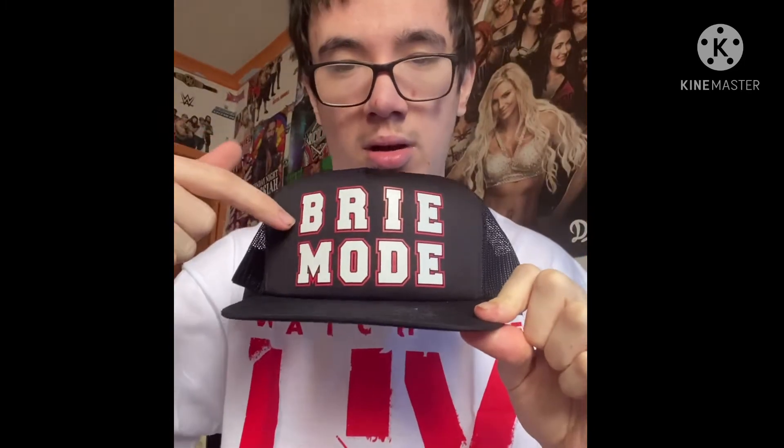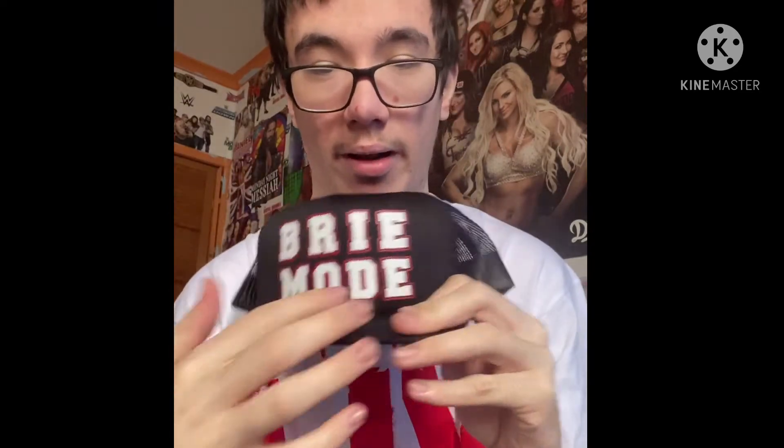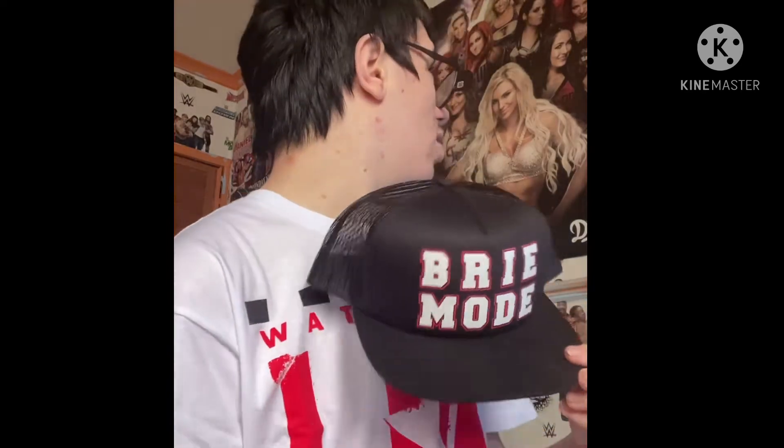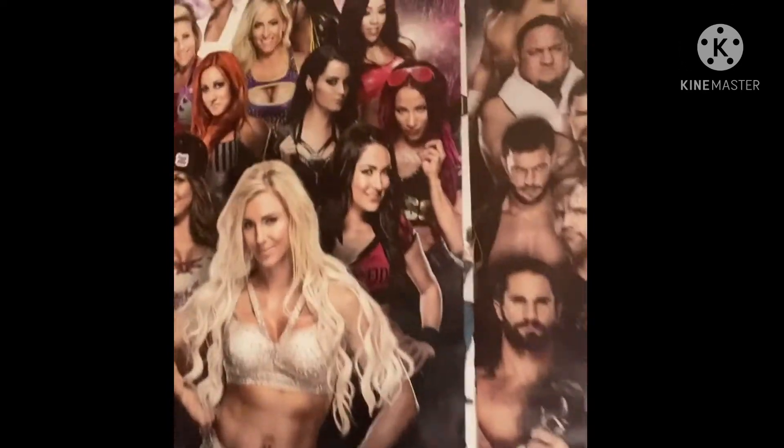We can't take this off until we get our new t-shirt out, which will be soon. But we got a brand new cap, ladies and gentlemen — Bree mode! It's a little different for you guys — it just looks like 'Bra mode' backwards — but it's actually 'Bree mode,' B-R-E-E-M-O-D-E. That's Brie Bella, one of the Bella twins. And speaking of Bella twins, a lot of Bella twin merch coming up in the video.